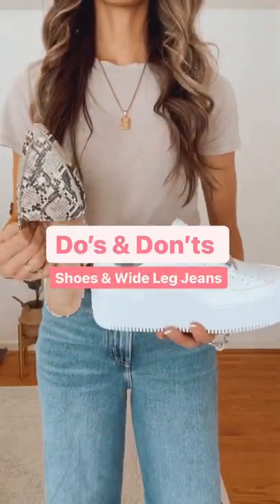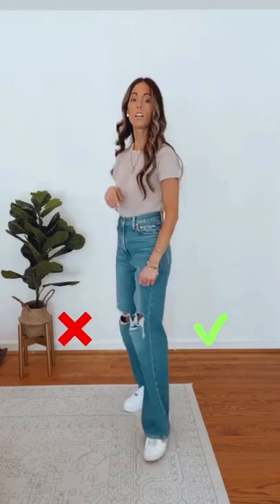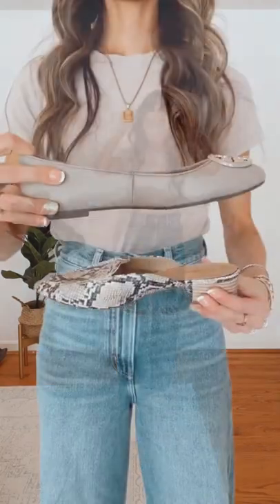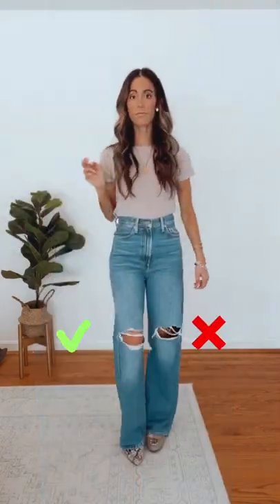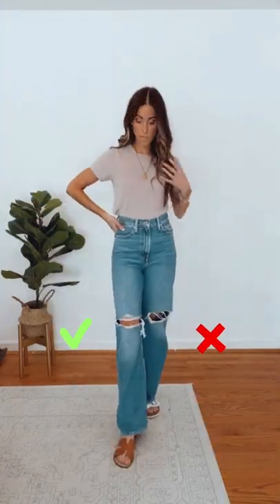The do's and don'ts of pairing shoes and wide leg jeans. Choose a low profile or platform sneaker to avoid any competition with the jean itself. Choose a mule to elongate the leg and draw the eye down. Opt for a daintier sandal for a lighter look and feel.